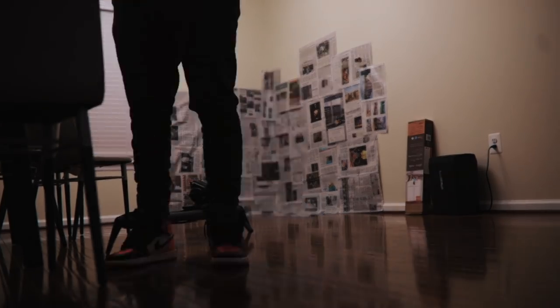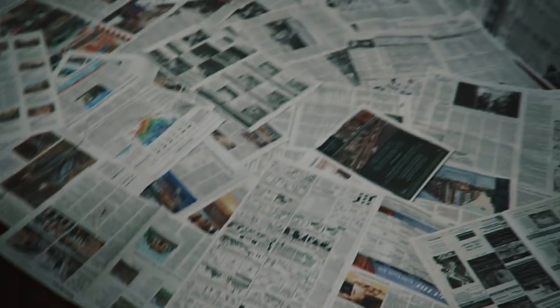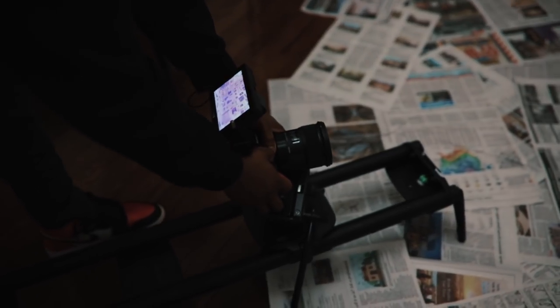For the next setup, we took the newspapers from the previous setup and taped them up on my wall using regular clear tape — really simple process. I just wanted to mask the corner of my dining room to make sure we weren't giving off the feeling that we were shooting in my house. A really simple and cheap way to do this was to use the newspaper.